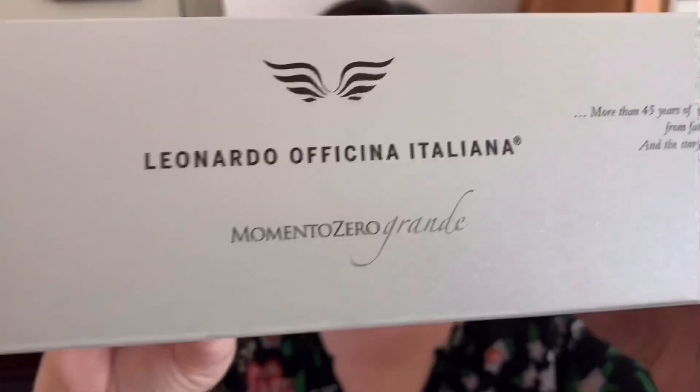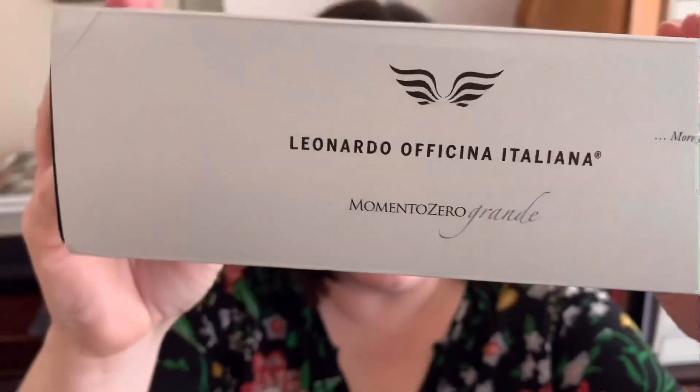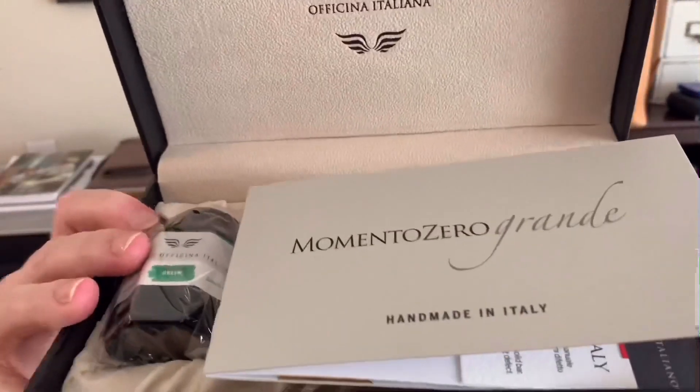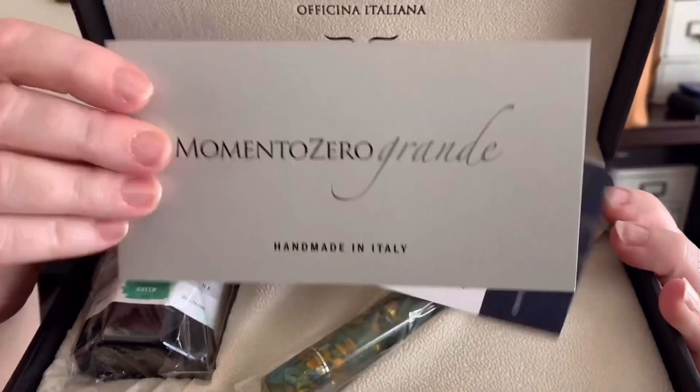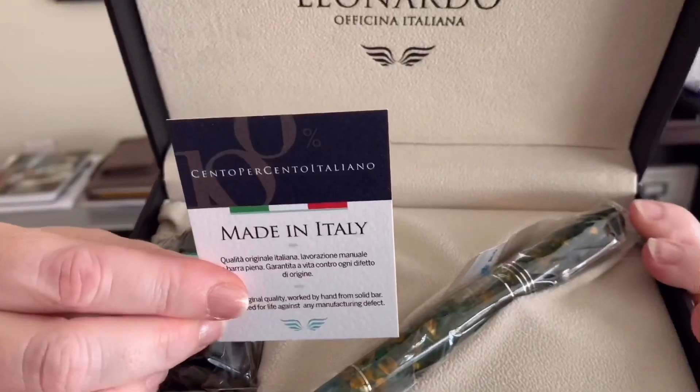It is the beautiful sunflower resin. Let me show you the box — it comes in a really very cool strong presentation. It comes in a big box with a sleeve that has the Leonardo Officina Italiana logo on the side and on the top. You slide the sleeve off and it's in another black box, which inside has another box containing some paperwork, of course, for the Memento Zero Grande. And this is all made in Italy.